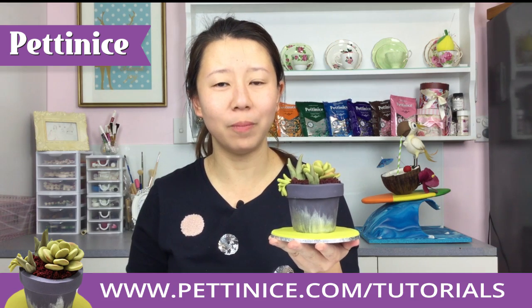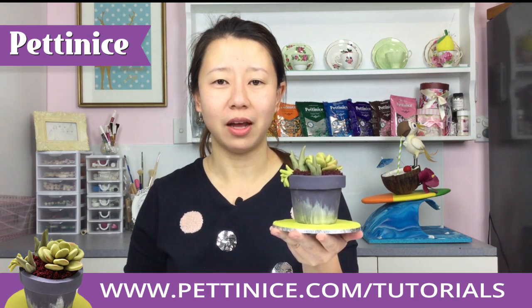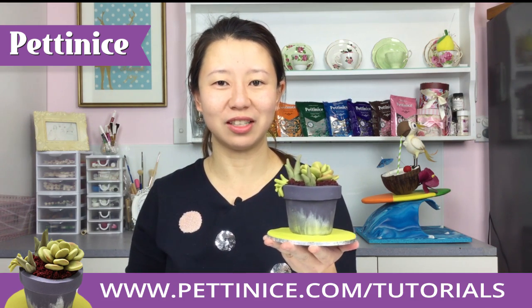If you head to Petandice.com you'll be able to view the full tutorial and watch how I did it from start to finish. See you there!